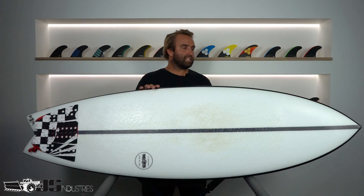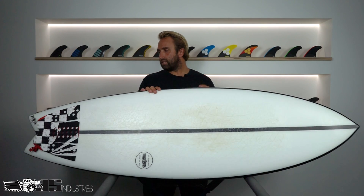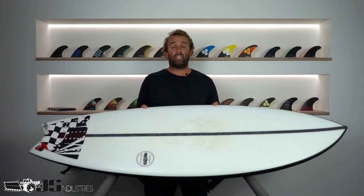I had a chat with them about it and they got me a 5.7. The 5.7 is 30.4 litres and this one is not PU — it's actually EPS. So it's a little bit lighter, a little bit snappy, a little bit more responsive, and it's been absolutely epic in the summer waves we've had.